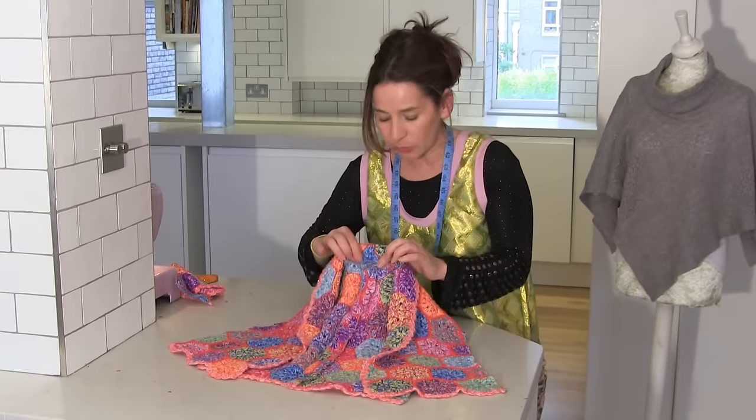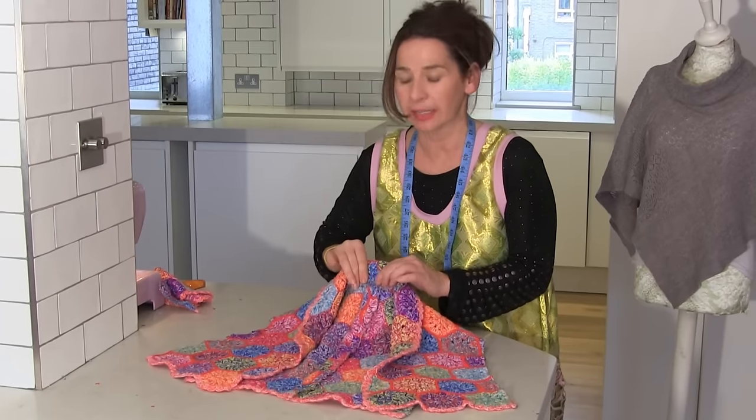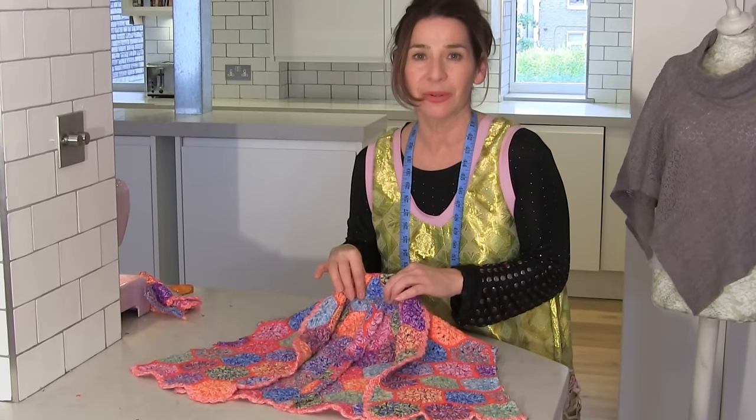Now if it is all a bit bulky back here, give it a really good steamy press because it will flatten it. And then you can always stick a special label on the back.